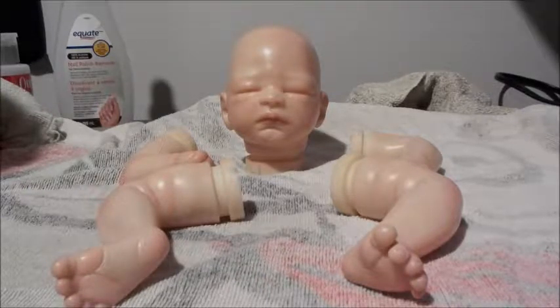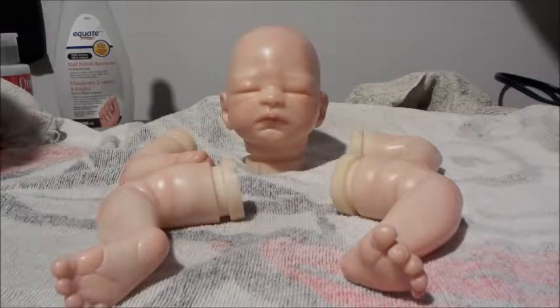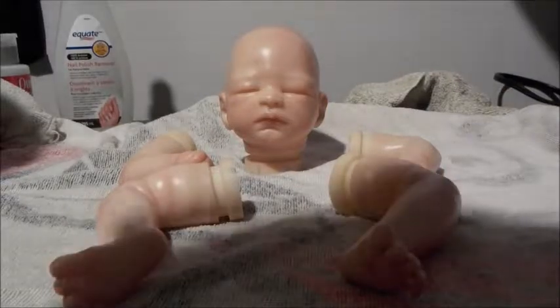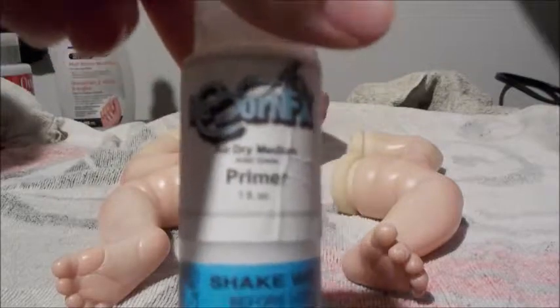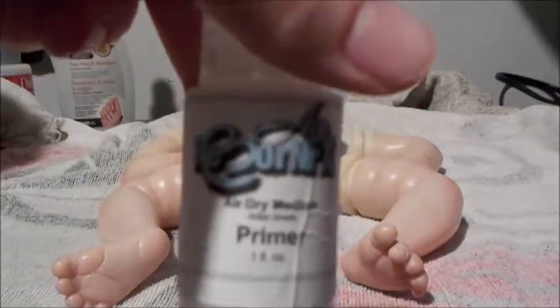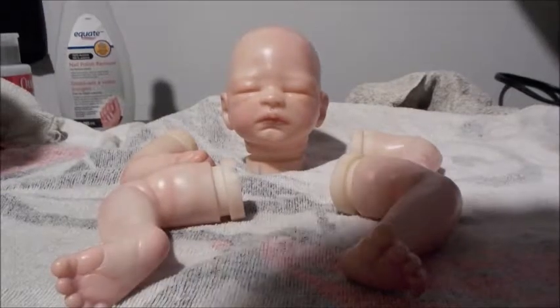Today I'm going to show you, with a little bit of hesitancy, how to strip a Reborn doll kit that has been painted with heat set paint. I don't know if this method works on Genesis Heat Set, so I wouldn't recommend trying it on that, but I know for sure it works on the acrylic paints I have. This doll has been painted with the Reborn Effects Air Dry series.